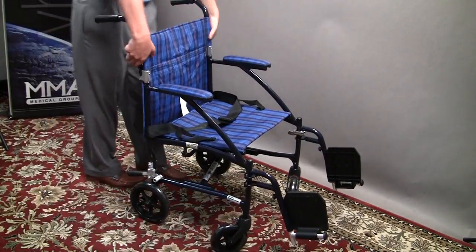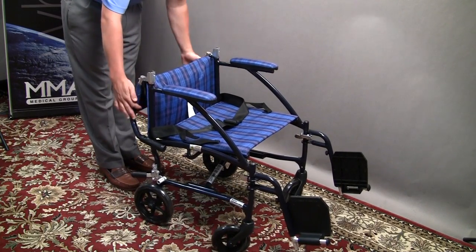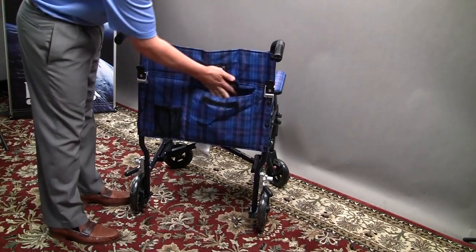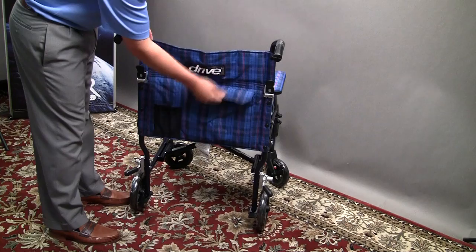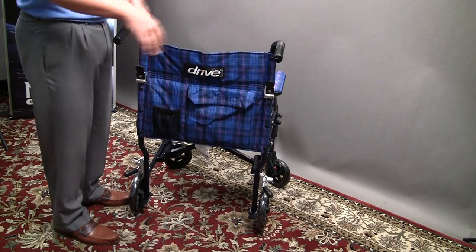The back has quick-release levers on it which also allow it to fold up for easy storage. One nice thing about it is there are two pouches on the back — one for anything larger that you might need to put in there, and then one little mesh one just for little things here and there.